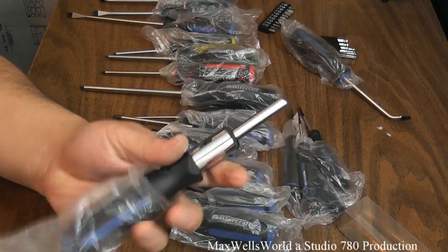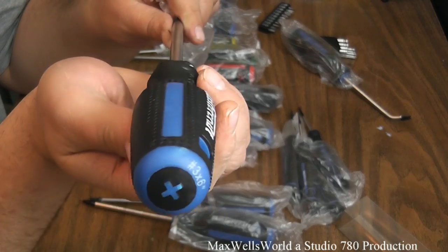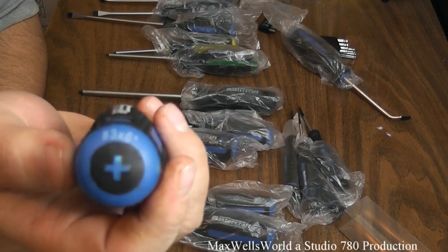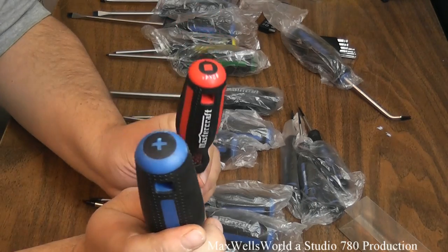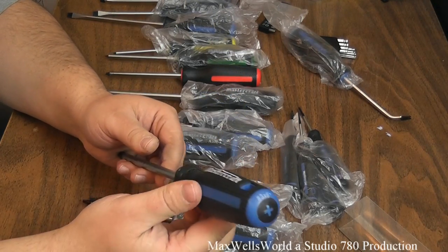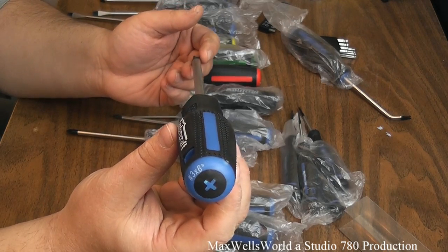To run the screwdriver bits, there is a ratcheting handle. One neat feature of these screwdrivers compared to the older generation is that on the butt of the screwdriver it shows what type of head it has — for example, the Phillips number — so if you have them in a vertical holder you can quickly identify them. The handles also have a triangle shape which helps reduce rolling on angled surfaces like a rooftop or workbench.